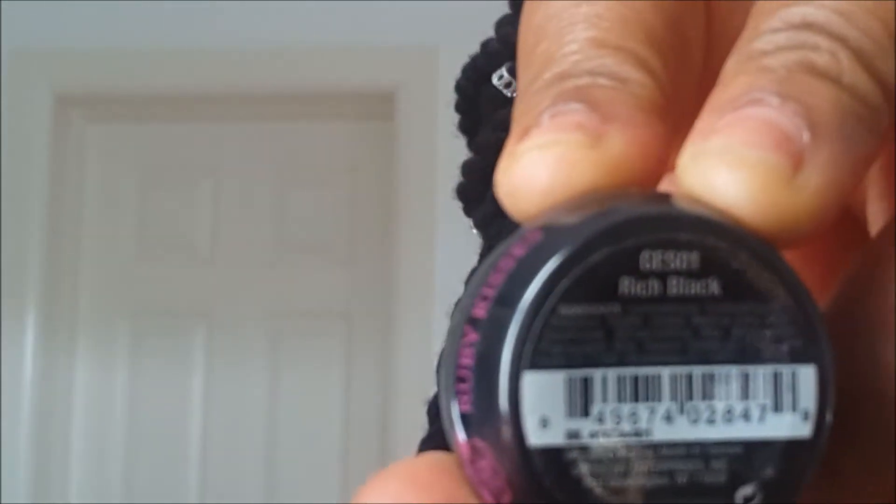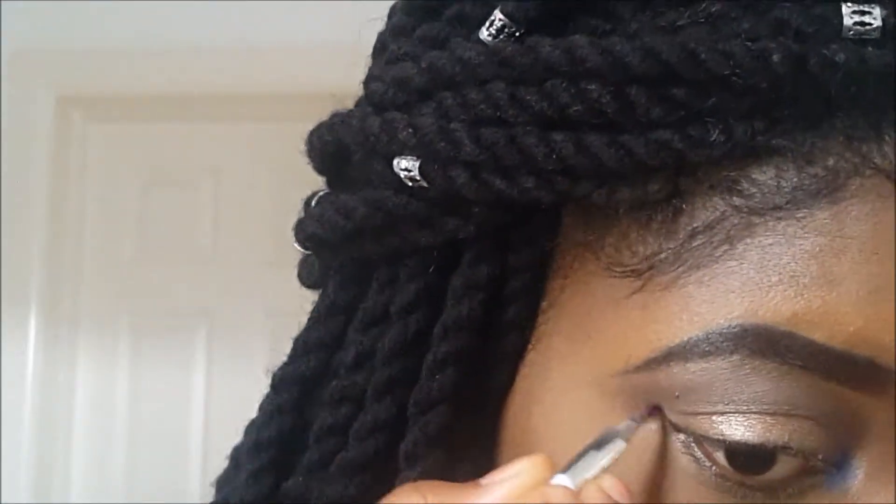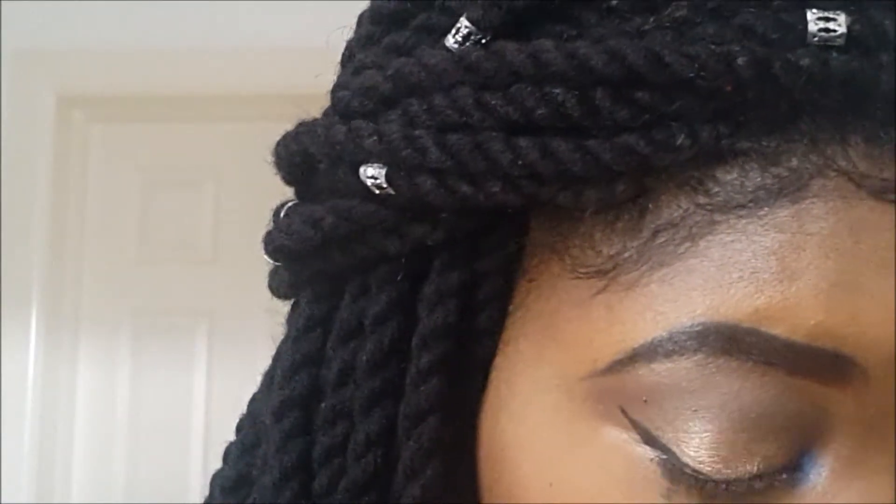For liner, I'm going to be using my Ruby Kisses HD Gel Liner in Rich Black and a liner brush from Sonia Kashuk. I'm just going to draw a simple winged liner — you all already know how I do my winged liners. I extend the winged liner and then draw it and extend it into the inner corner of my eye.